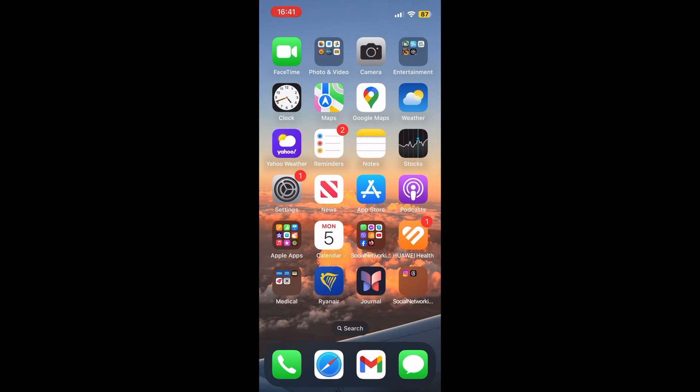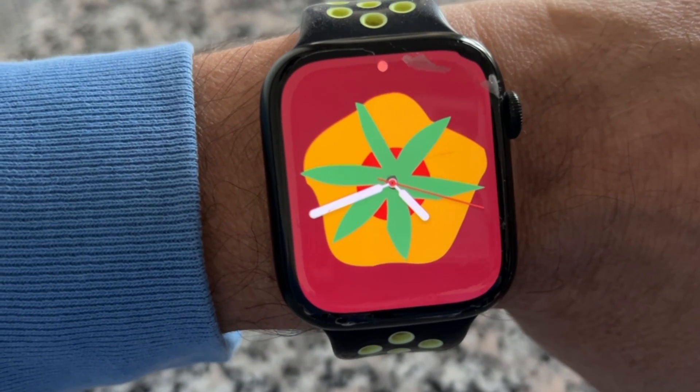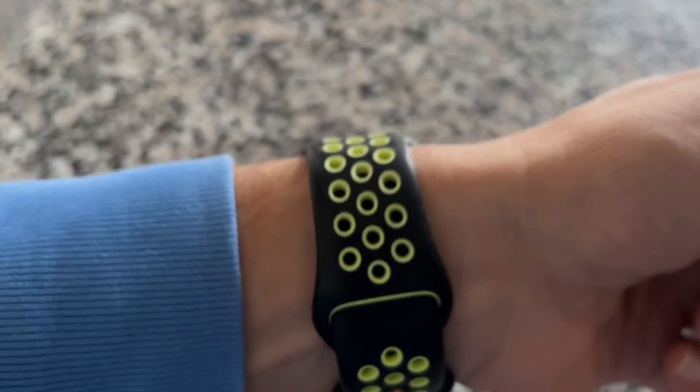WatchOS 10.3 can be downloaded for free through the Apple Watch app on an iPhone running iOS 17 or later, by opening it up and going to General and Software Update.